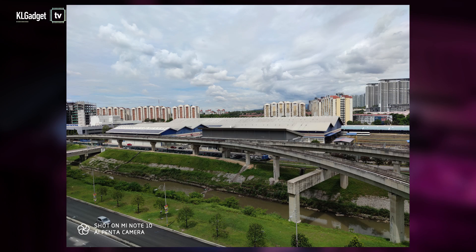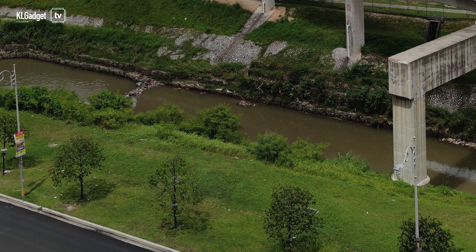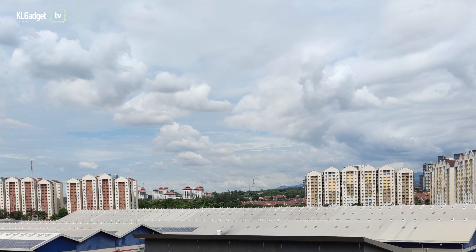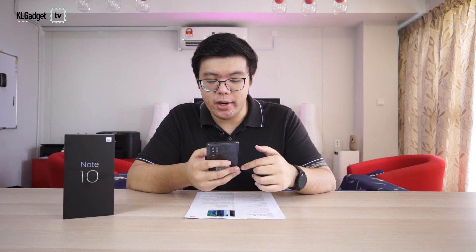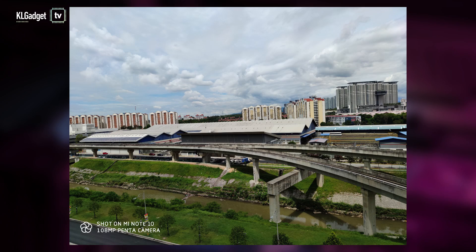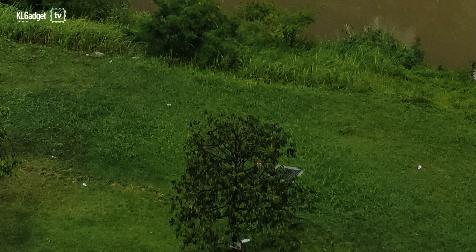Looking at the images I just took, the regular 27MP mode is sharp enough — it's quite a standard affair. Colors can be a bit oversaturated; I have AI scene recognition turned on. The grass does look a bit too dark, but the sky looks balanced. Overall it's a great picture, very sharp indeed. But when you go to the 108MP mode, you see a world of difference. You can zoom in for days and it retains its details. Right now I'm at maximum zoom, looking at the grass, and it looks really sharp.